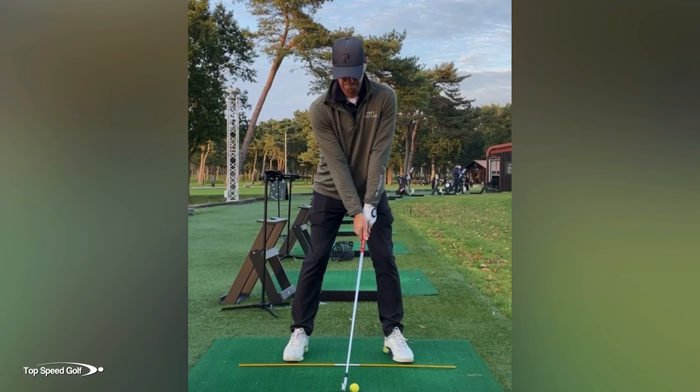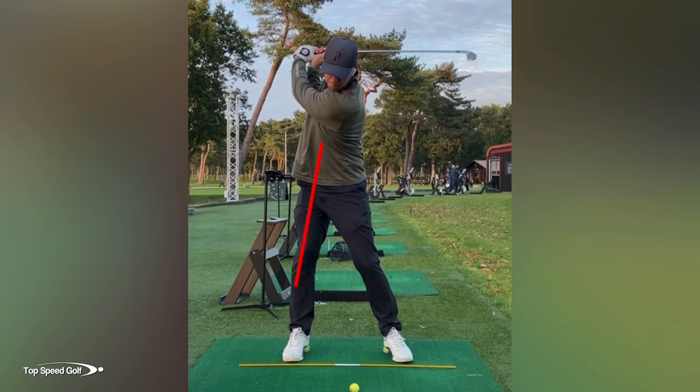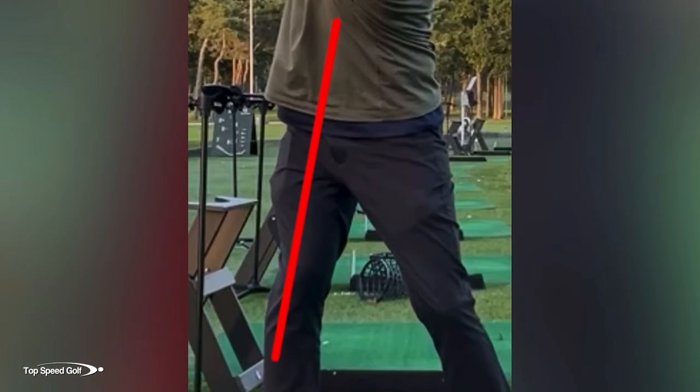A very good line that you can draw on your own swing is one right off the back leg to start checking to see if you have hip sway. So we're going to do this right off of our student's swing here and go all the way to the top of the swing. We're going to very clearly see a huge hip sway where we have almost half of our leg through that line.